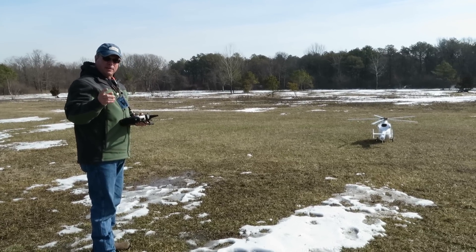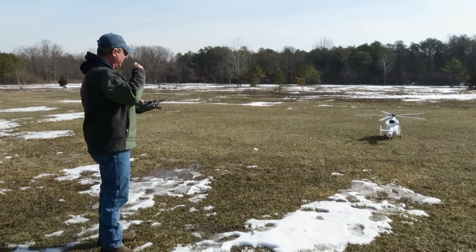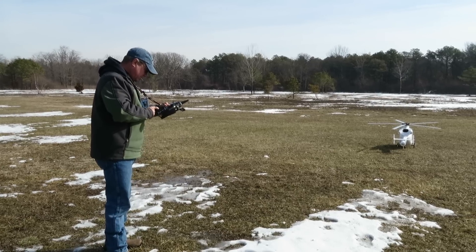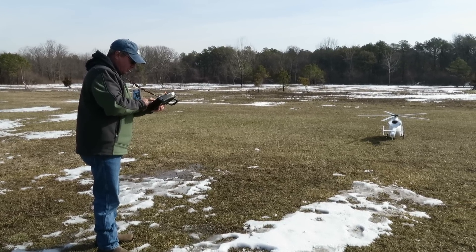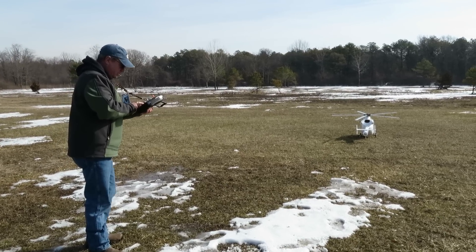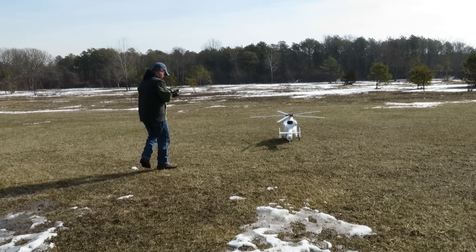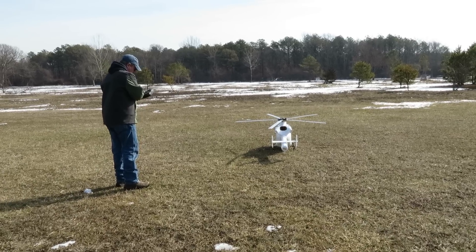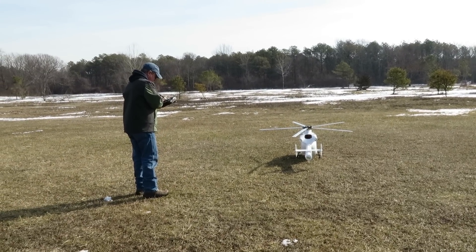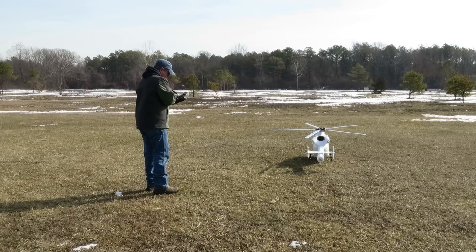We're rolling. Let's see what the power consumption is. I took some gain out of the main rotor and tweaked the tail a little bit. Do you have your timer set? How long are you going to fly for? Four minutes. Good, because I don't want to keep track of time — that's extra.